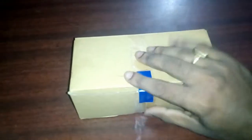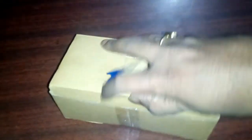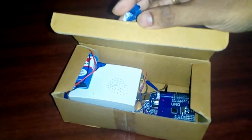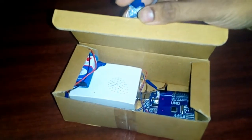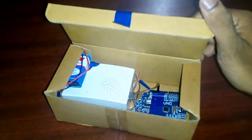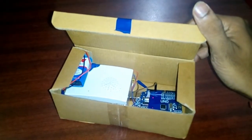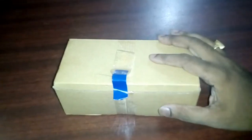Let's make it close. And whenever you give it to someone and tell them to open it, they will just open it and they will stop by the sound of this alarm. Let's try it another time — open it. And I hope you like this simple Arduino prank box. Thank you.